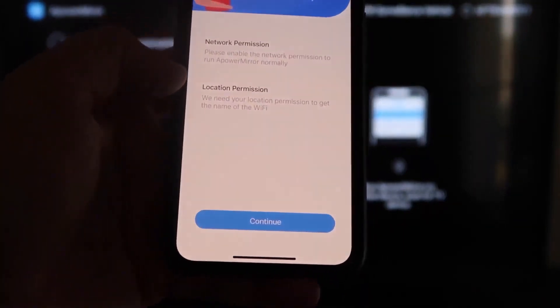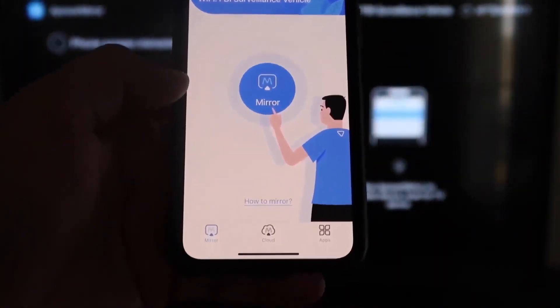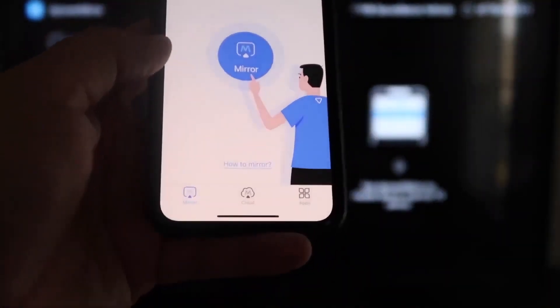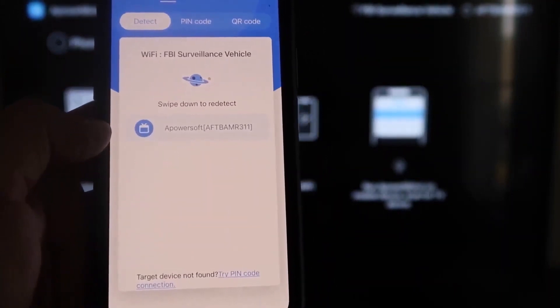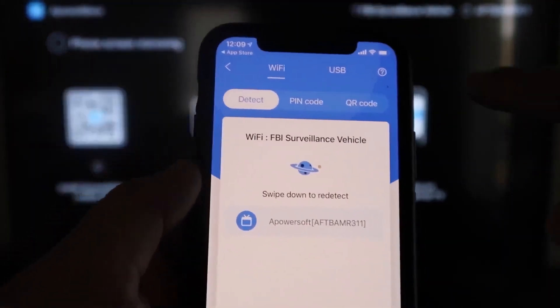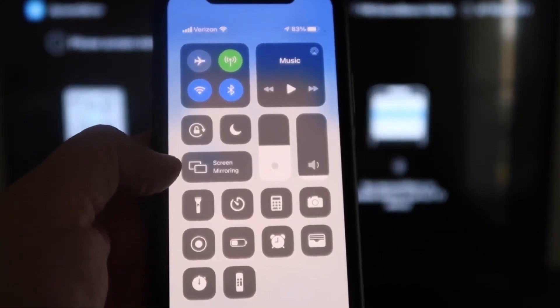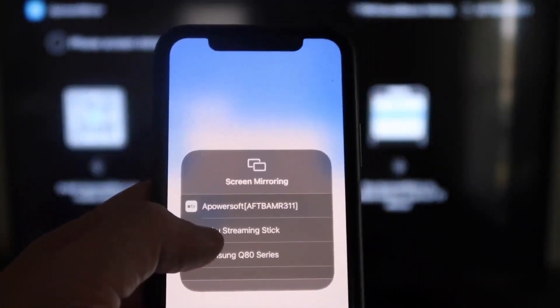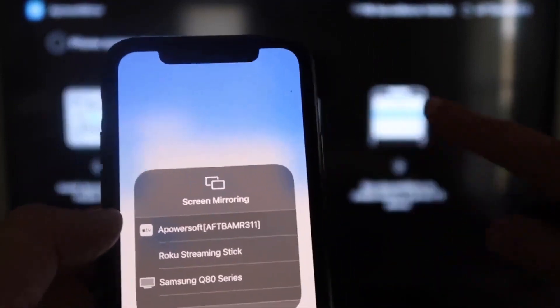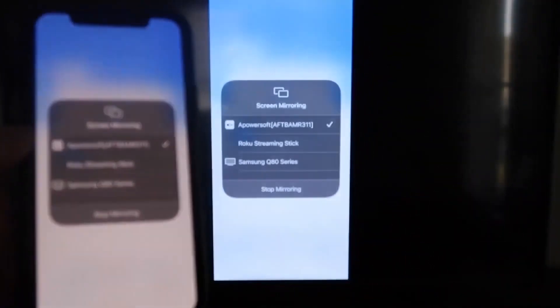It'll ask for network permission and location permission — go ahead and click Continue, then 'Allow While Using App'. Now it's recognizing your Wi-Fi connection. Next, tap the middle button that says 'Mirror'. It'll search for your Wi-Fi network and show an icon for APower Mirror. Then swipe down from the top right corner of your iPhone to bring up Control Center, where you'll see 'Screen Mirroring'. Tap on that — at the top you'll see 'APower Soft', which is communicating with the app on your Fire Stick. Click on it, and you are now mirroring directly to the TV.